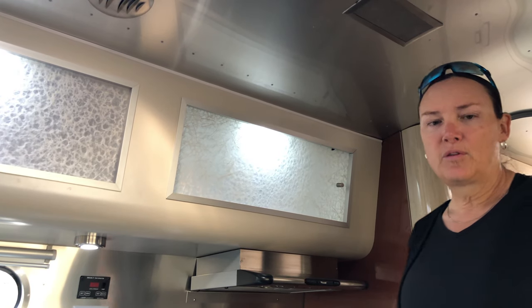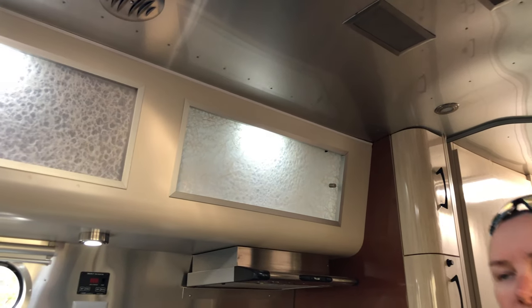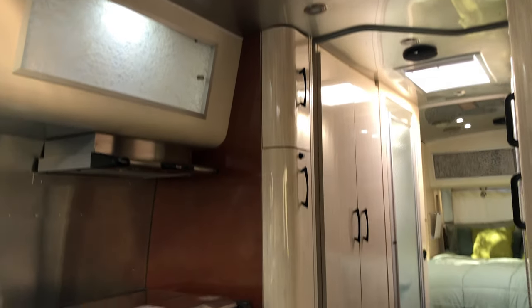Living full-time or nearly full-time in an Airstream, you learn that tiny bits of time really add up. The less time you're fussing with the awning or the stabilizers, the better. If I were standing next to the Serenity and the Globetrotter, I'd certainly go for the Globetrotter.